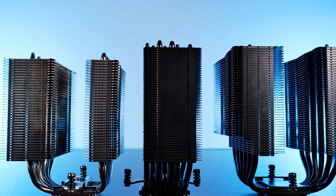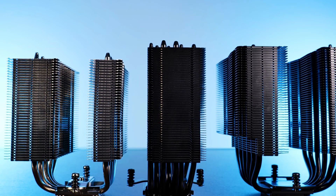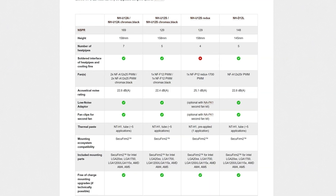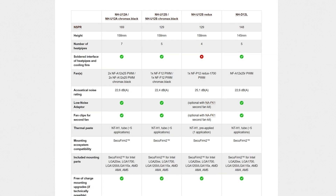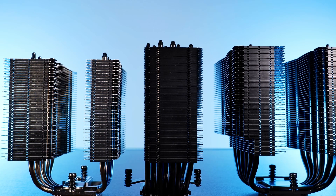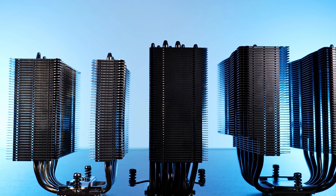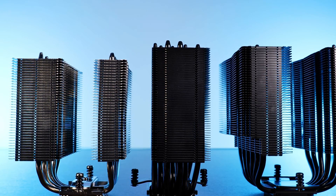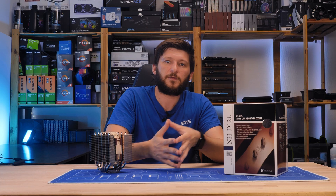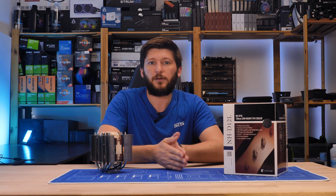Interesting to note: although the D12L looks fairly similar to the NH-D15, Noctua actually compares the new D12L to the U12A — two totally different styles of coolers. However, this makes total sense. The U12A is already smaller and more compatible than the D15, and the D12L is just the next iteration of that. Think of it this way: the D15 is the biggest, the U12A is mid-sized, and the D12L is the small one.